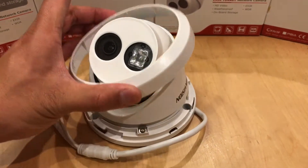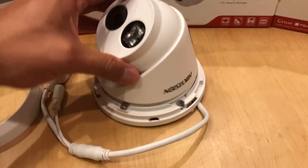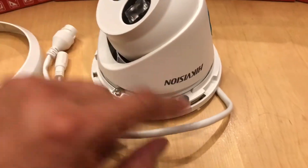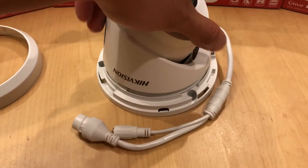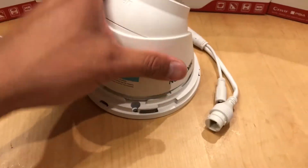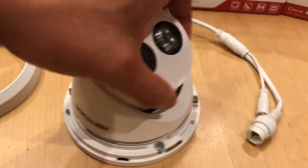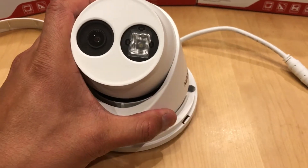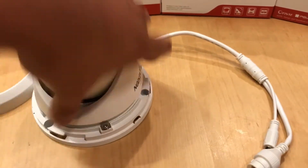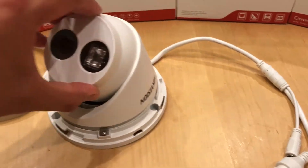You take off this plastic cover here — the rest of the body is metal. These are the mounting screws, there are three of them, and it's a fully jointed body. To adjust, you just loosen this screw and you can move the ball around.